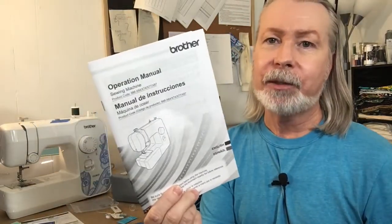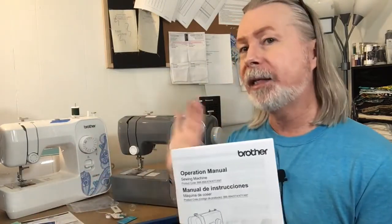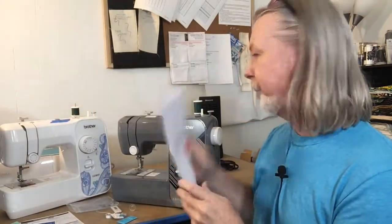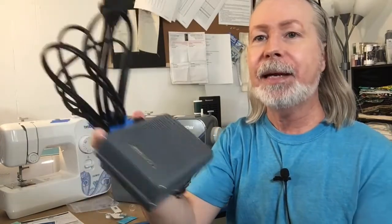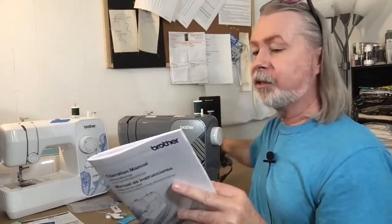The most important thing in the box is the user manual. Make sure you put this somewhere you can always find it — it has answers to troubleshooting questions like thread issues and tension problems. Some people tape it to the back of their sewing machine. I keep all mine in a large Ziploc bag with the foot pedal. The foot pedal and the wall plug are all in one unit — I tape them up and put them in a Ziploc with the manual.